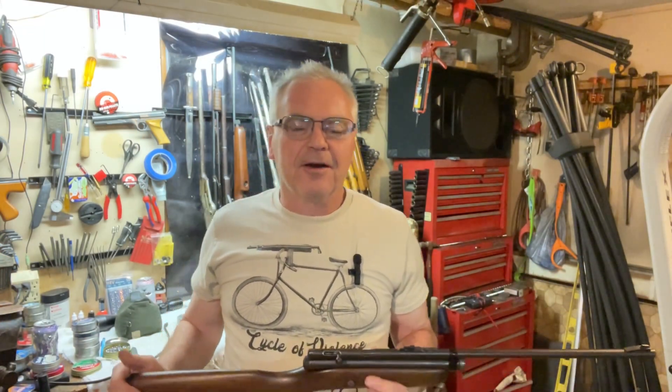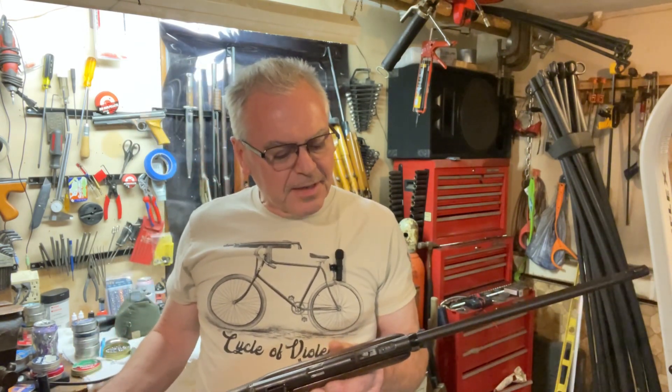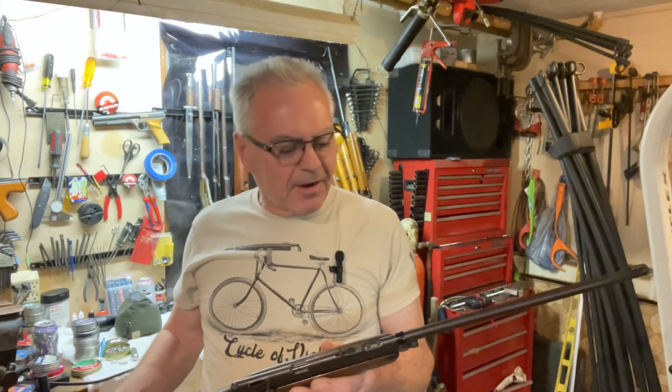Hey there friends, Nives again out here in the garage doing a little goofing around tonight. I was looking over some projects I had on the other side of the garage here.